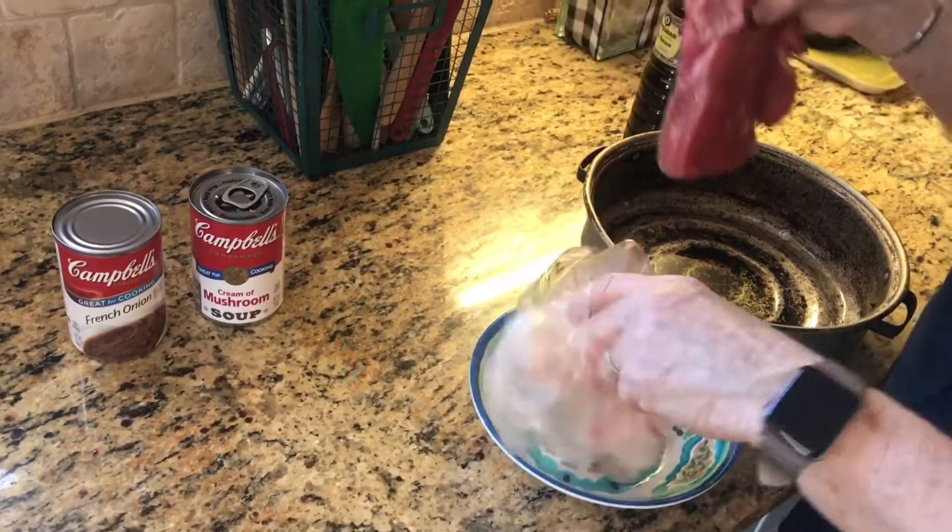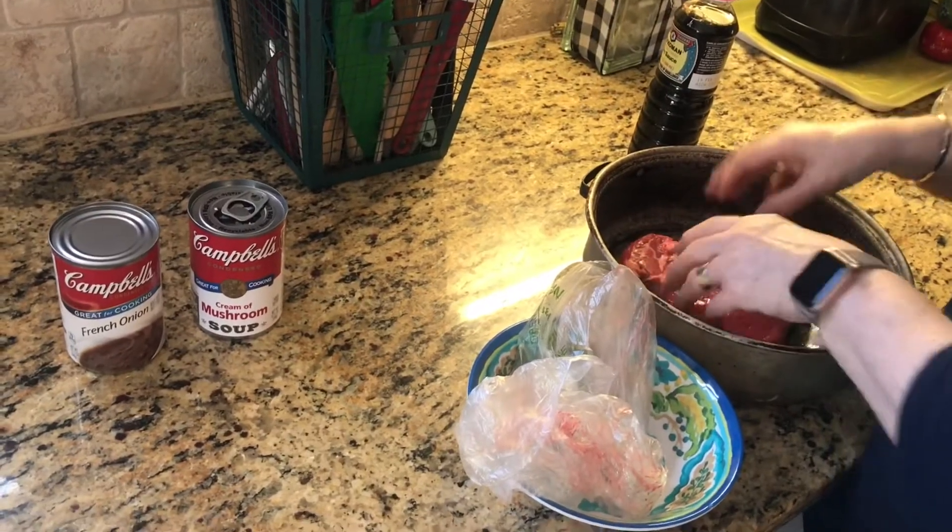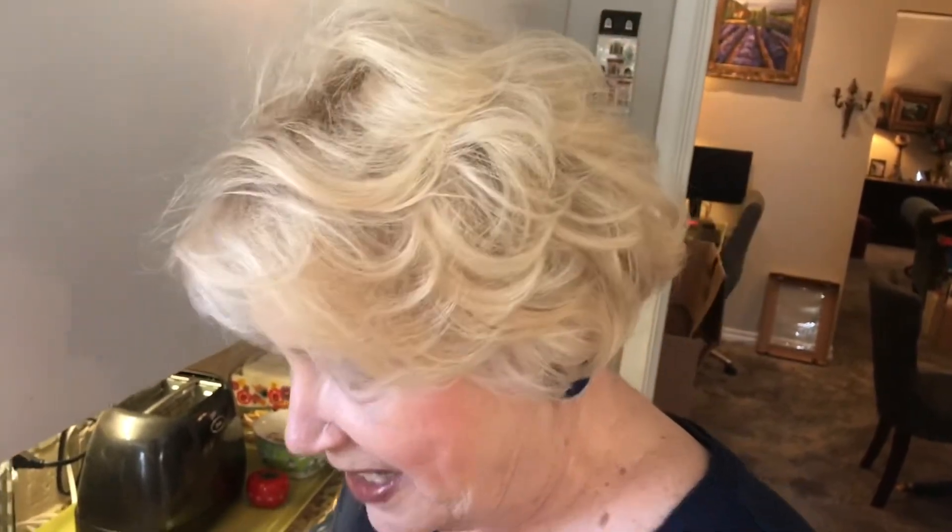Oh, it's a chuck roast — thank you, honey. I hadn't thought about that. Chuck roast. I'm not a big rump roast fan — is that what they're called, rump roast? There's rump roast and something else, I don't remember. To me, this is the best just because it's more flavorful and it's not dry. I love that about it.